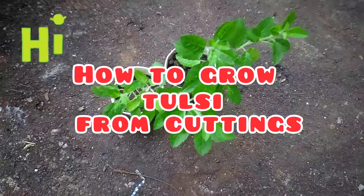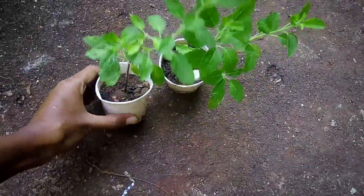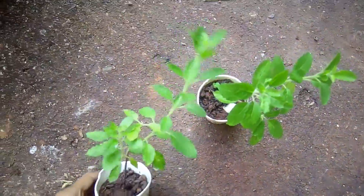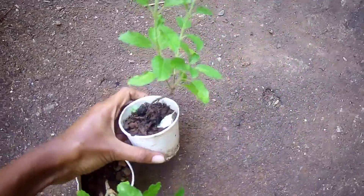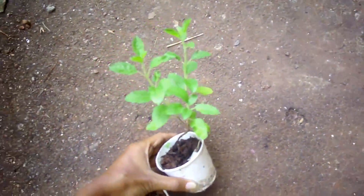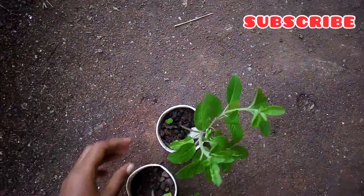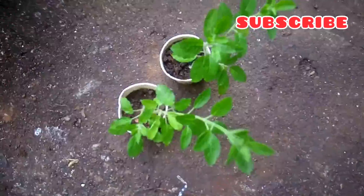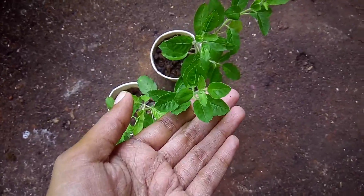Hello everyone, welcome back to the channel. Today I'll be showing you all how to grow a Tulsi plant from cuttings. Tulsi is a medicinal plant — it is very useful, so you need to have at least one plant grown in your home. Now I will show you all how to get many such plants from a single plant.